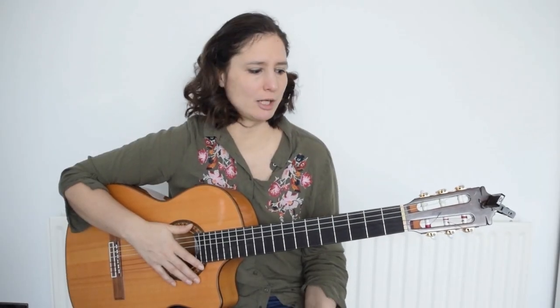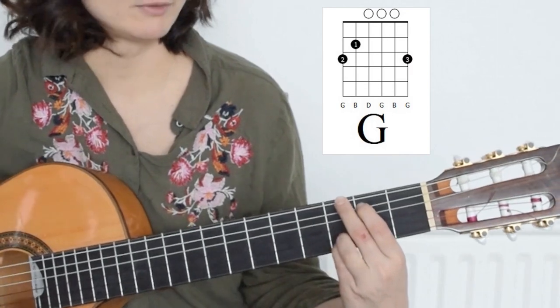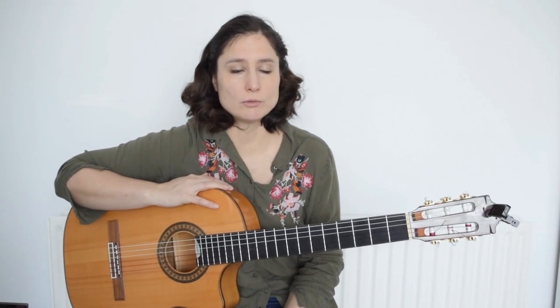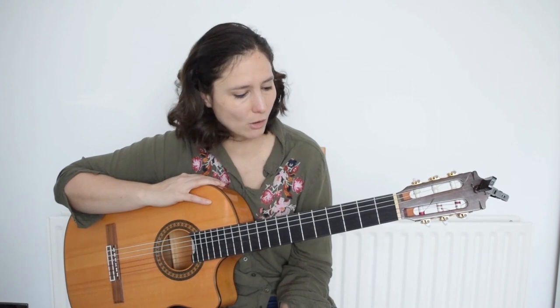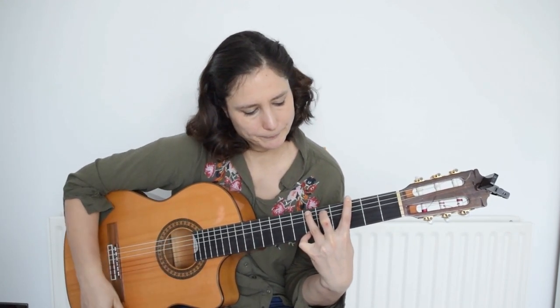Next we have the G shape, which in this case is just a major chord — G major. Sometimes you can hold G major a different way, but that version is not really used especially in classical guitar, as it would be a really awkward position and very difficult to hold cleanly.